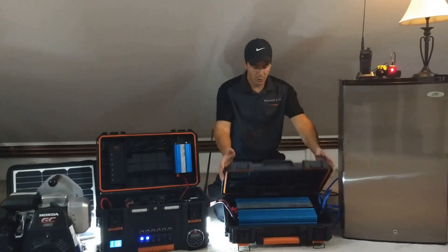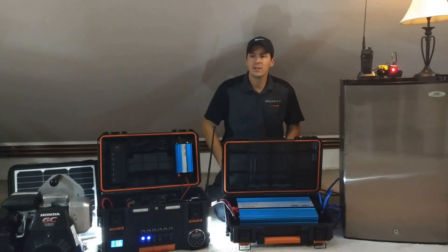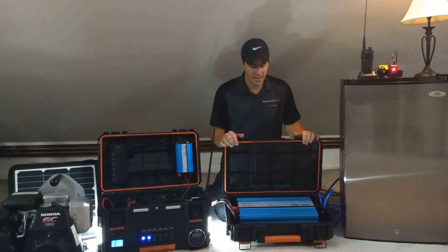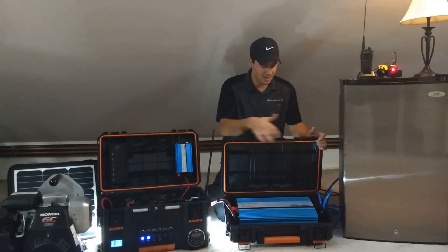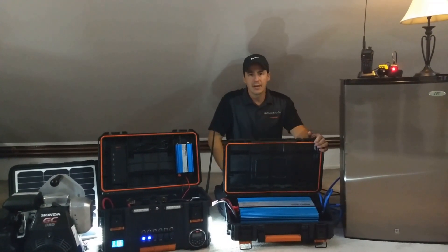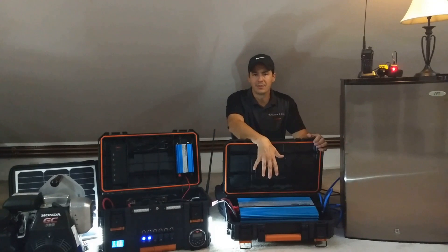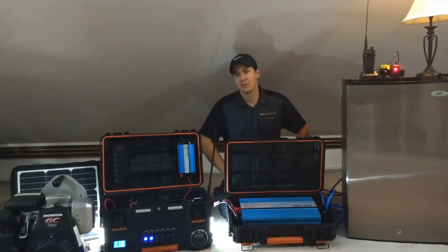I've got mine mounted in a rigid tool box, which is great because it's nice and sealed — I can throw it in the vehicle, I don't have to worry about it banging around and getting hit on anything. It's a good, rugged mount, and it's also weather tight with an O-ring seal. When it's not running, I can keep it wherever I want without worrying about the sensitive electronics. I can open it up, make my connections, and just go.